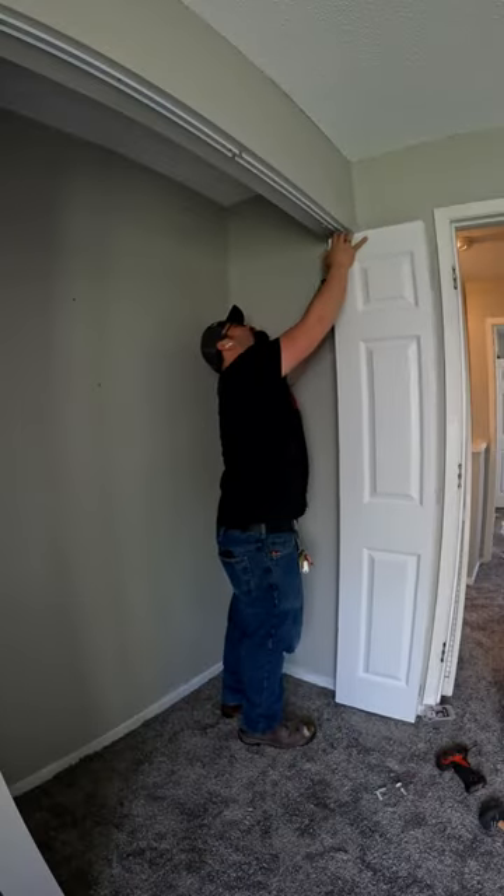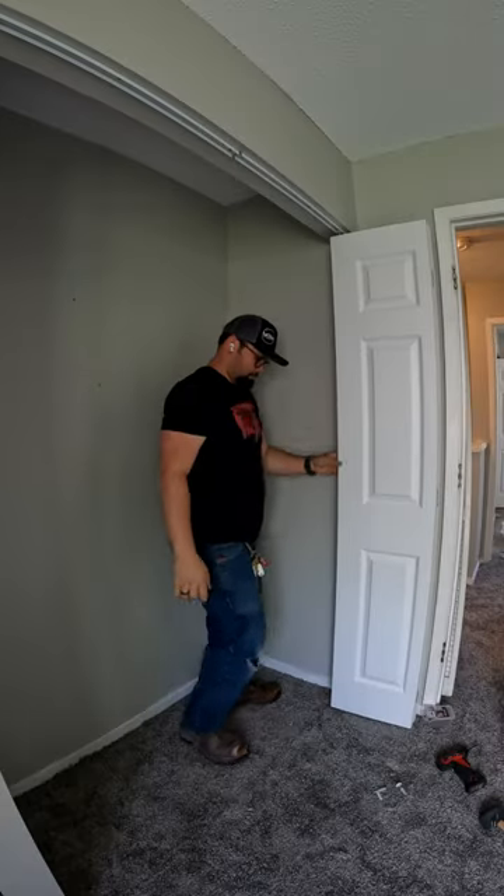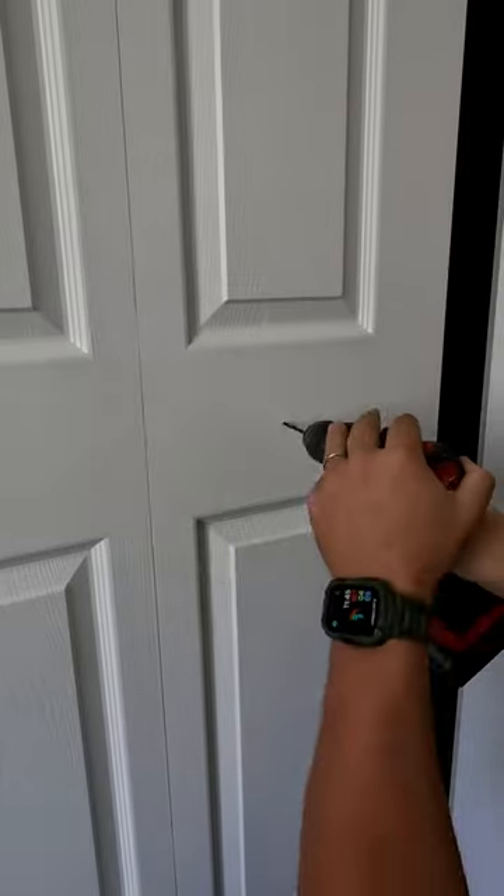Once that's done it's time to start setting in the door. Here's the lower part going in and the upper spring loaded pivot. Then we're going to check to make sure the door is shut, and if you need any adjustments, now's the time to do it.